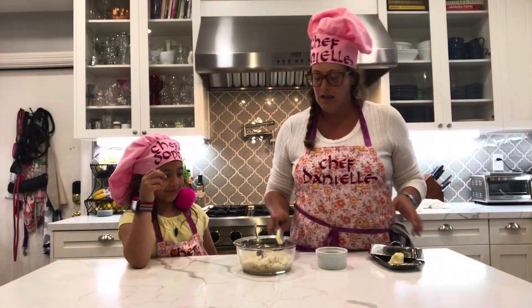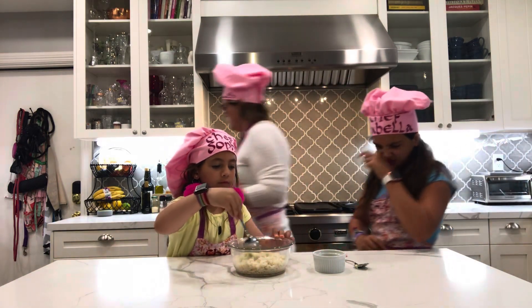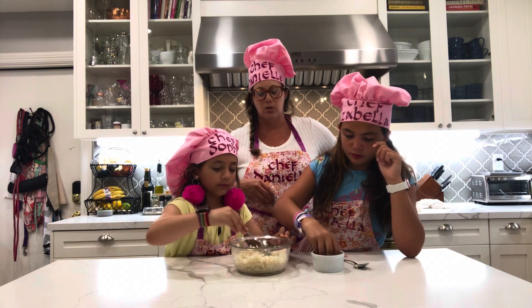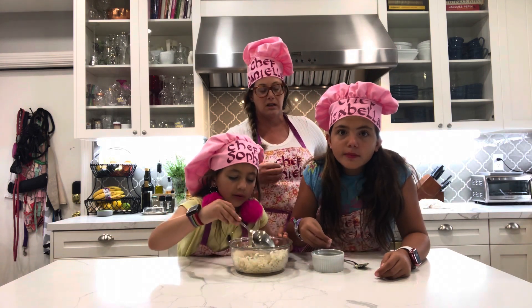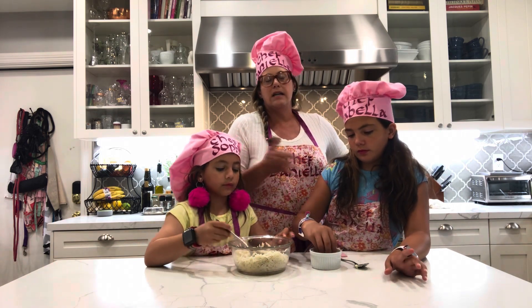We need some rice to serve alongside. We're adding some butter, Sophia is going to stir it up, and Izzy is going to add a couple of nice pinches of this garlic herb mixture. You can use whatever dried herb mixture you want, but we like to flavor our rice. Today we used water, but you can also use veggie stock or beef stock. The packets are starting to puff up — the ones sealed really tightly are puffing up better than the others, but either way they'll still be cooked.